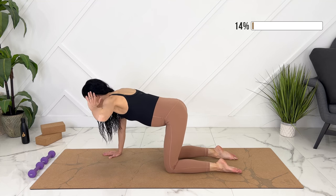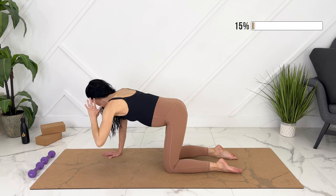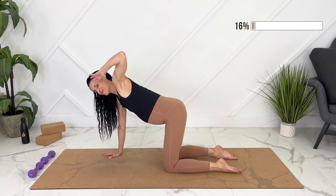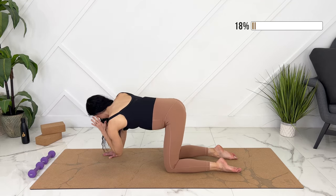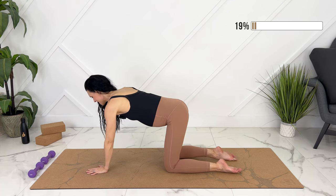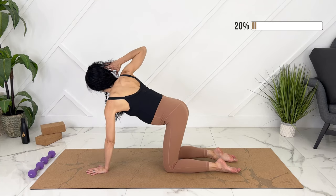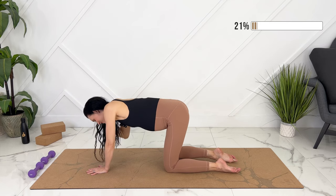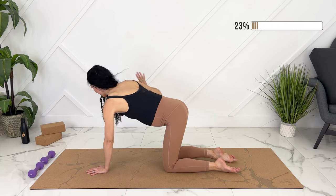Let's take one elbow up. We're going to open up slightly for thoracic rotation — we're not rotating through our core, just through our upper back. Then exhale, bring our elbow down to our other arm. Inhale, open up. Let's do one more here. Switching to the other side. Last one, and back down.